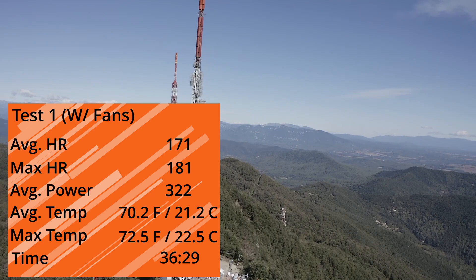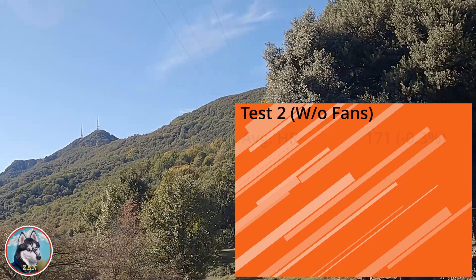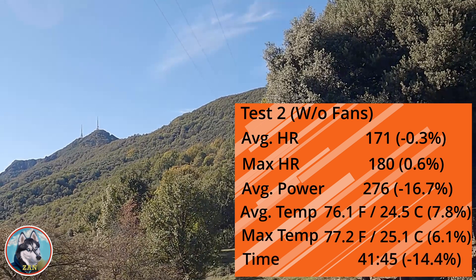Now for the data we've all been waiting for — test two, with no AC and no fans. Average heart rate was 171, about the same as test one. Max heart rate was 180 — once again about the same. Average power, however, was 276 watts — that's almost a 17% decrease. Average temperature was 76.1 degrees Fahrenheit, only about 8% warmer, but the environment felt much worse. Max temperature was 77.2 degrees Fahrenheit. And the big one — my time was 41 minutes and 45 seconds, or 14% slower.